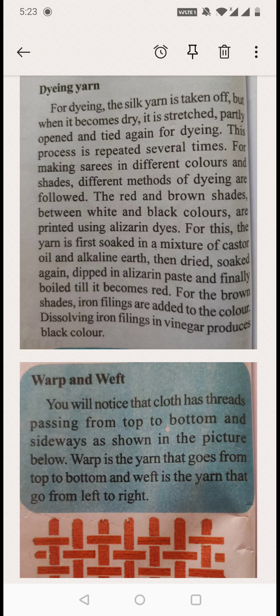This process is repeated several times, so the coloring of the thread is done several times. First they apply the color, then they put it out for drying. After drying, they stretch the thread, dip it in color again, and dry it again. For making sarees in different colors and shades, different methods of dyeing are followed.